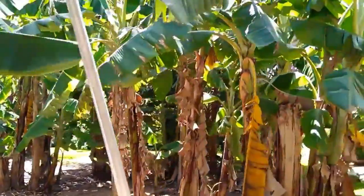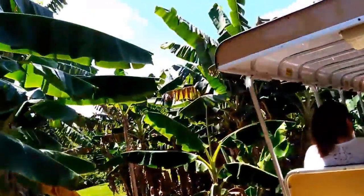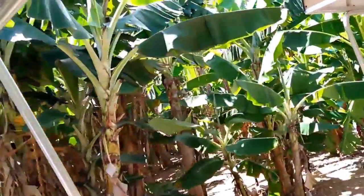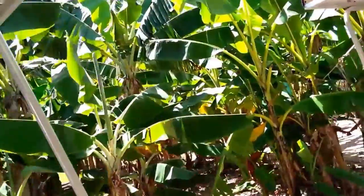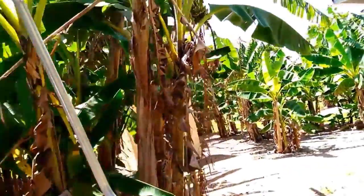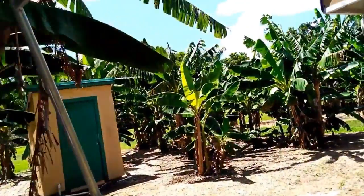I want everybody to look up at the coconut palm trees. This is what your coconuts look like in their natural form. What you get at the grocery store — that brown hairy part — has had the husk removed. I know all the Floridians know what coconuts look like, but if you're from Switzerland or Minnesota you might never have seen them.